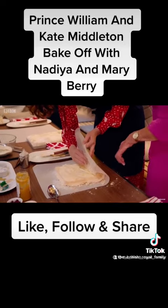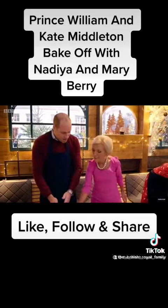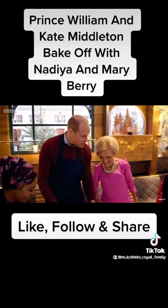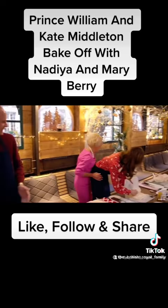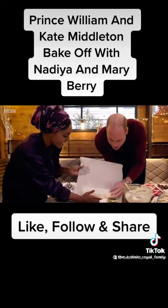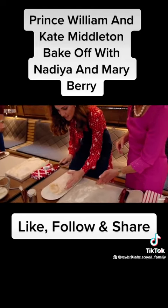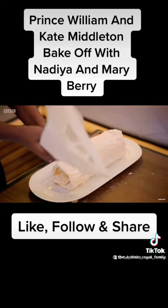This is absolutely perfect. Let's have a look. Mary, there's a line here — this is our side, Mary, this is your side over here. I'm going to let go. Oh, look at that — it's looking like a roulade, like an actual roulade! They look pretty good together.